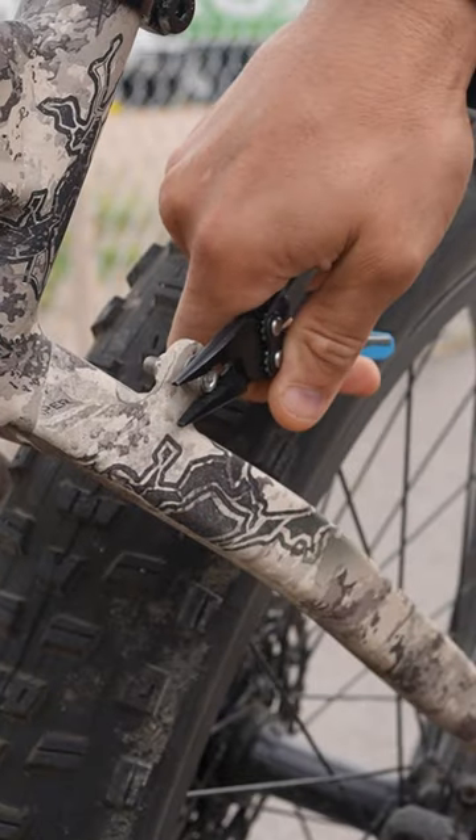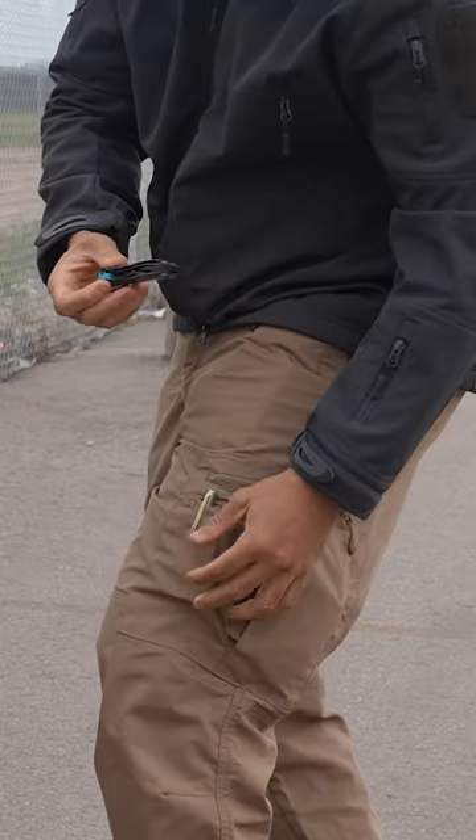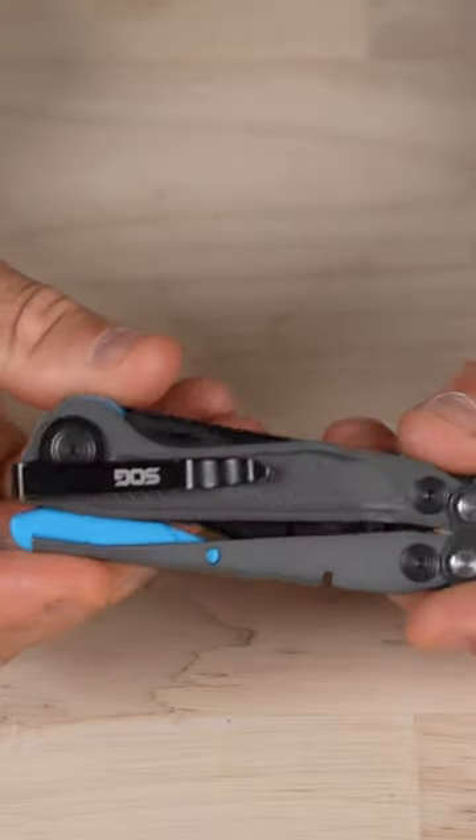In my use of this the last few weeks I am very, very satisfied. It is the lightest weight multi-tool in its class and it has that deep carry clip.